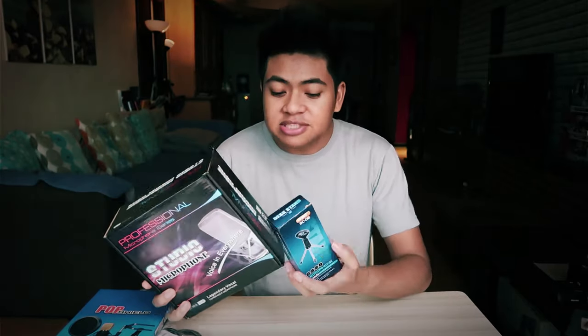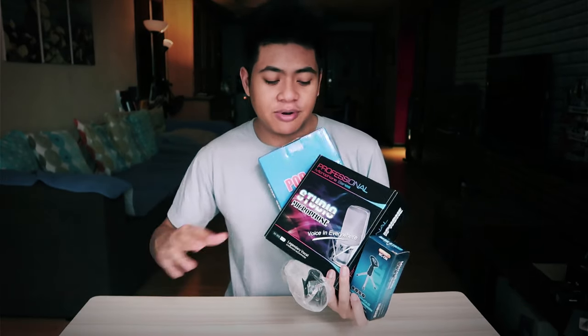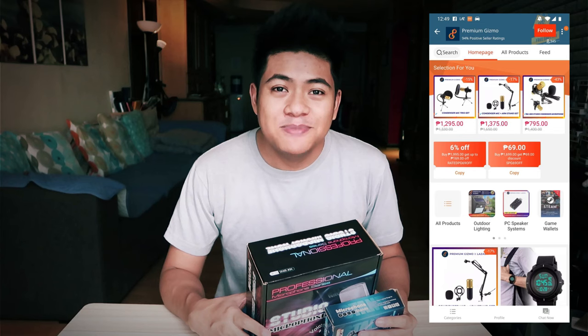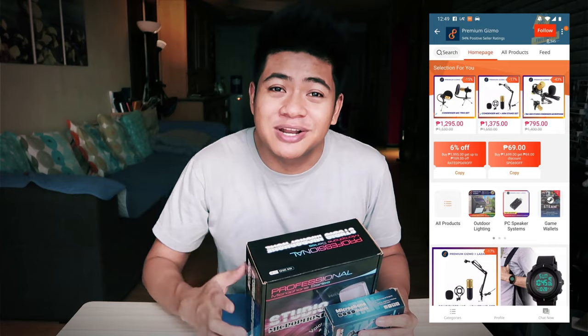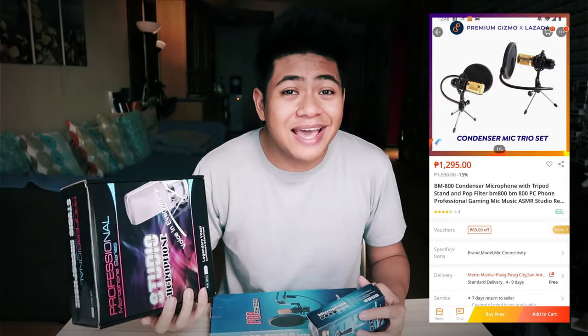The specific one I picked up is from a store on Lazada called Premium Gizmo and this bundle comes with a lot of stuff. The description on the product page says it comes with a shock mount, the condenser mic, an air filter, connector, pop filter, and tripod stand. It's compatible with smartphones, PC desktop, and PC laptops. Before I get into the unboxing and review, I want to say thank you to Premium Gizmo for sending these over and making this review possible. Be sure to check out their official store on Lazada — I'll leave the link in the description.